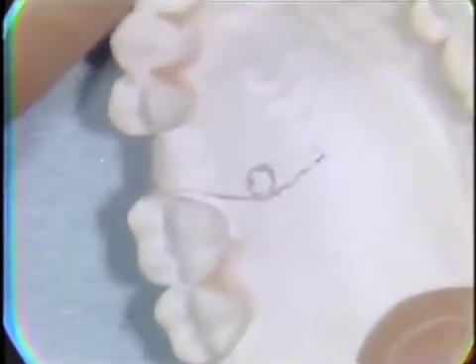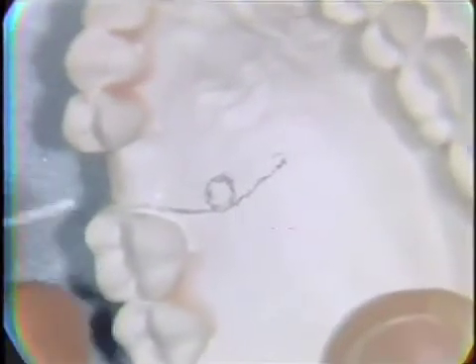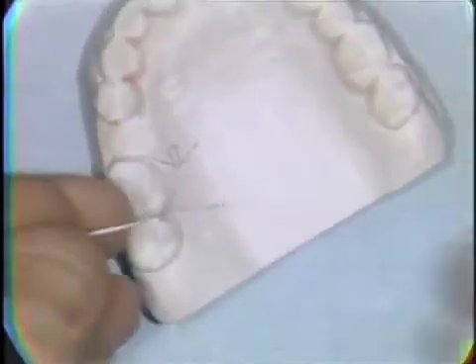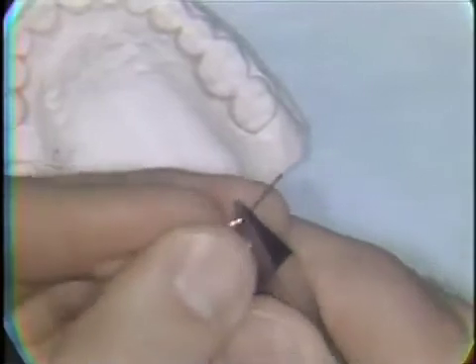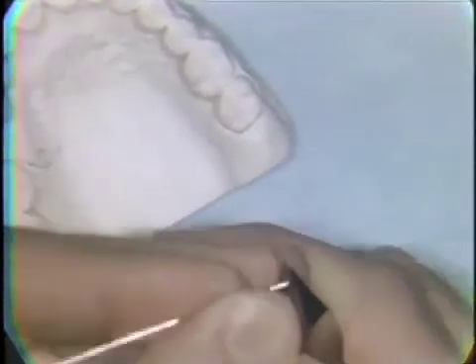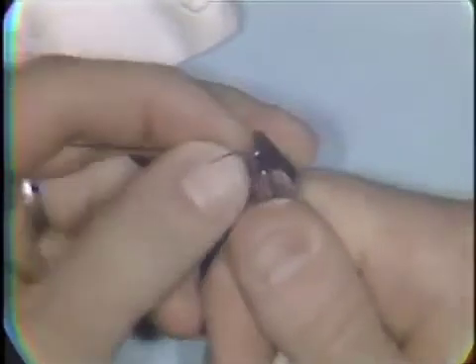Proper spring design is a large factor in producing the desired tooth movement with a removable appliance. The first step in spring bending is to make a helix near the end of the wire that you're going to form into the spring. The wire is bent around the round beak of the pliers and tried back on the pencil outline.